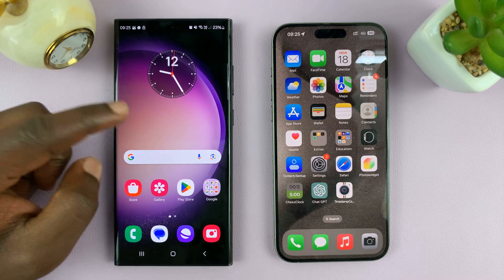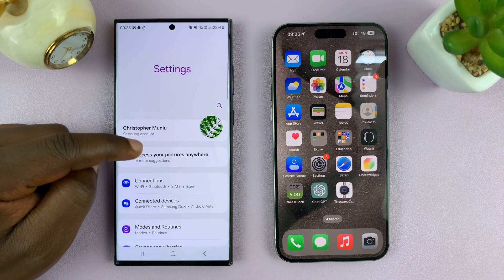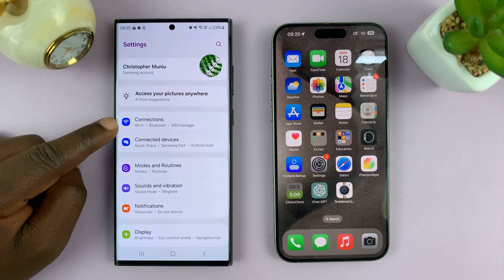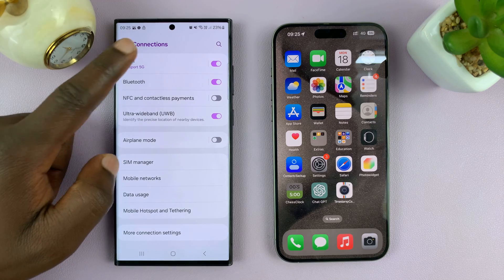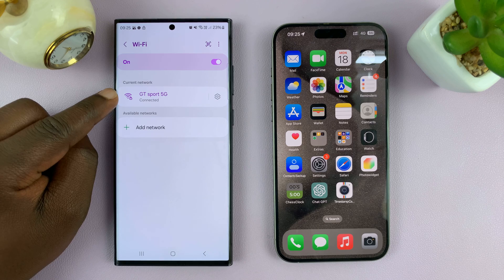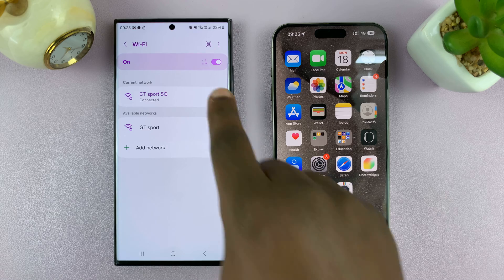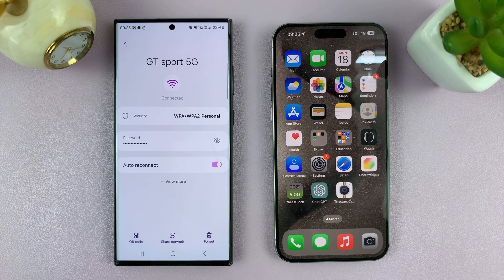On your Android phone, simply go to Settings. On the main settings page, go to Connections, and then go to Wi-Fi. You should see that Wi-Fi connection and the current network. Tap on the settings wheel icon to go to the network connection page.